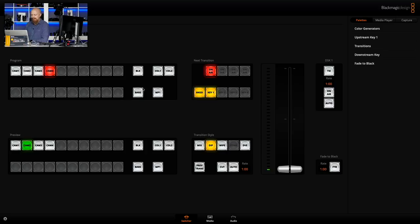I can do things like go to black, or load up color bars. There's a lot of stuff we'll get into in future videos — if you're interested in this, let me know in the comments. The picture-in-picture is handled through something called the upstream keyer — stories for another day. All of the controls including mix, dips, and wipes are able to be controlled within the software as well as on the hardware itself.